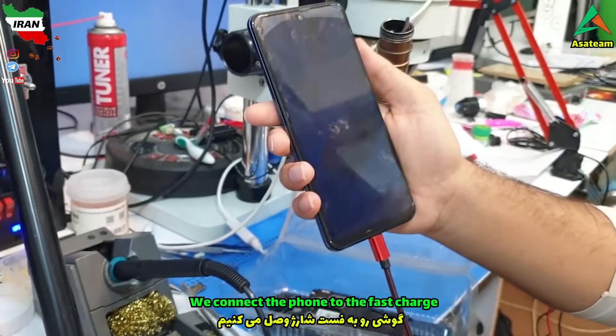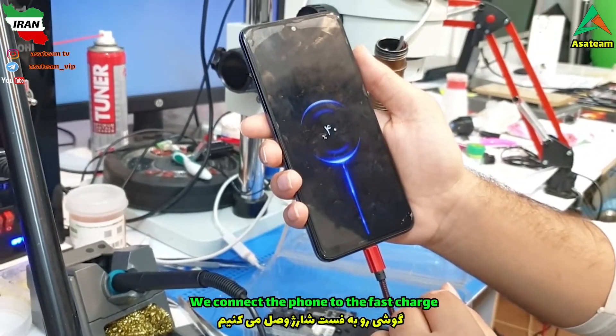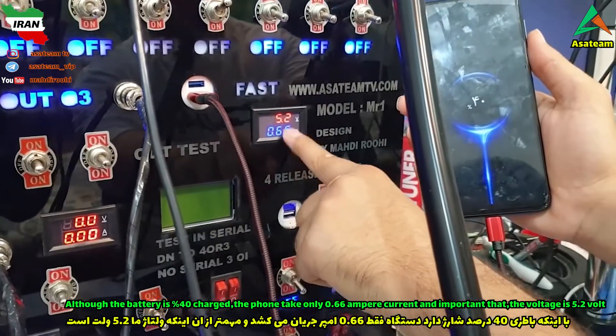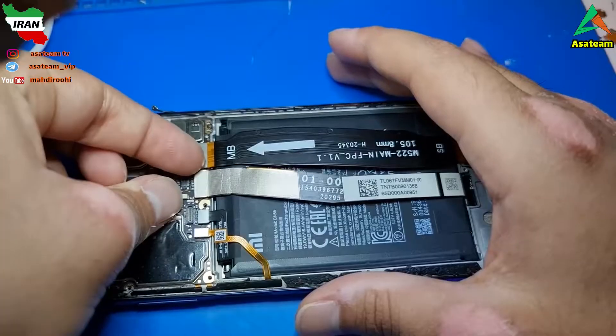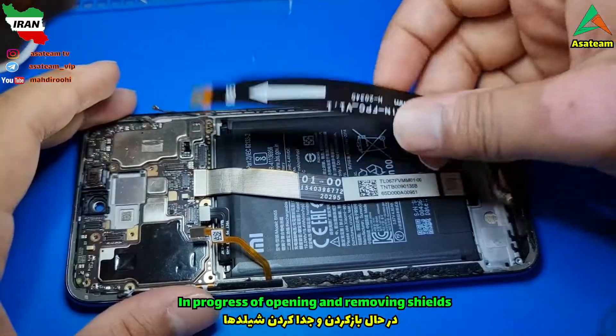We connect the phone to the fast charger. Although the battery is 40% charged, the phone takes only 0.66 ampere current, and importantly the voltage is 5.2 volt. We proceed with opening and removing shields.